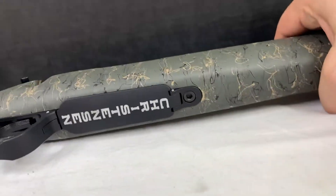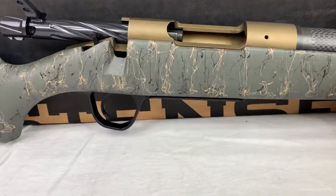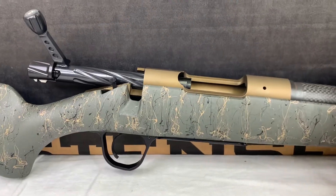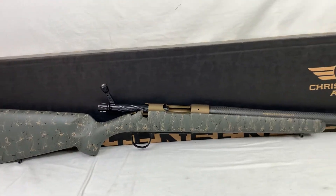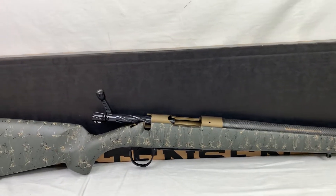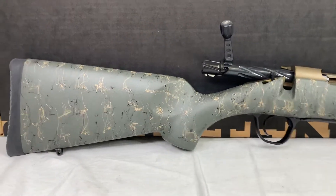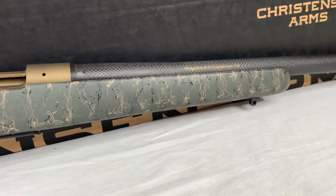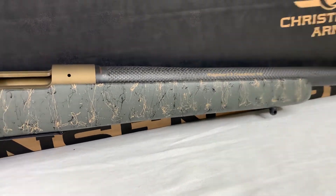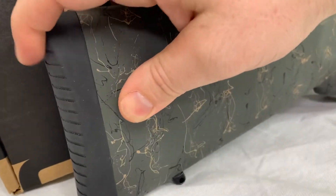It is a hinged floor plate and I believe the internal capacity is four rounds on that 6.5 Creedmoor. Just check out that stock — it's a beautiful carbon fiber composite stock with an OD green composite with black and tan webbing. Really nice design, and a really good butt pad back here, comfortable.